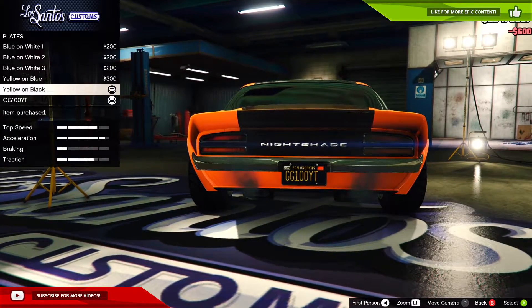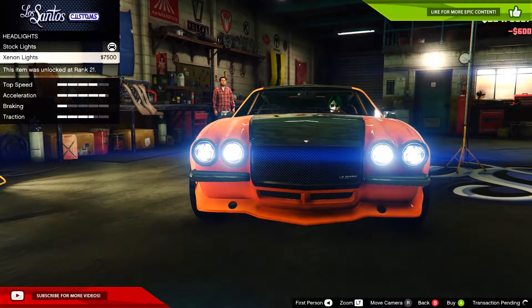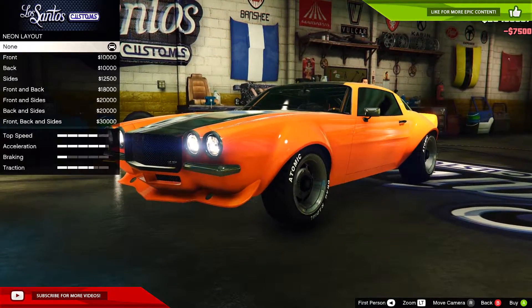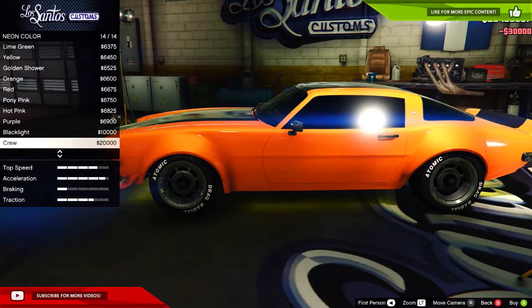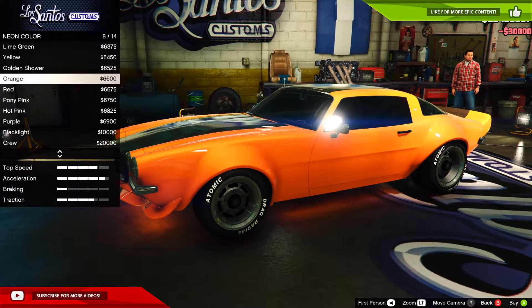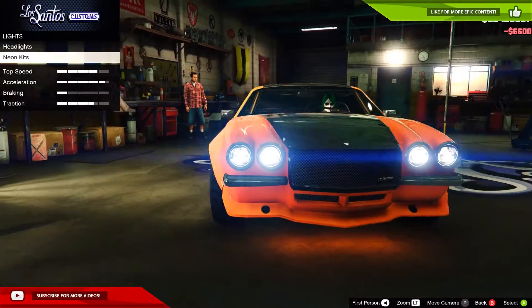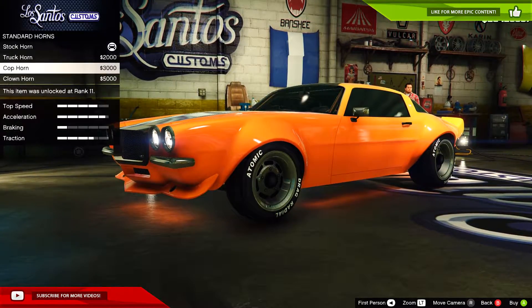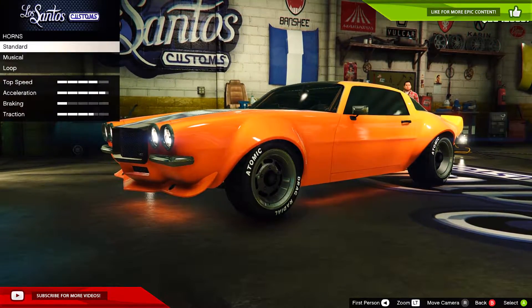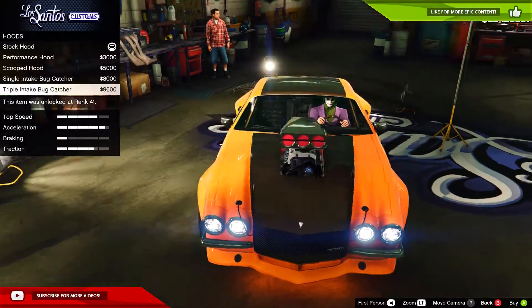We'll make it a black plate. For headlights, we'll add neon — front, back, and sides, just like every other time. We'll put some orange neon on this car to match. I'm going to leave the dock horn on just because why not.